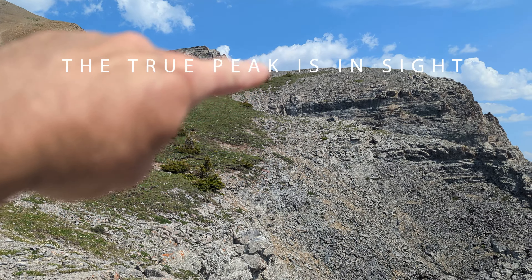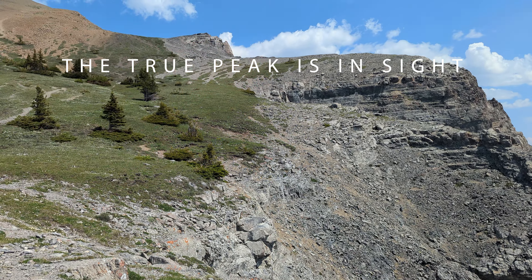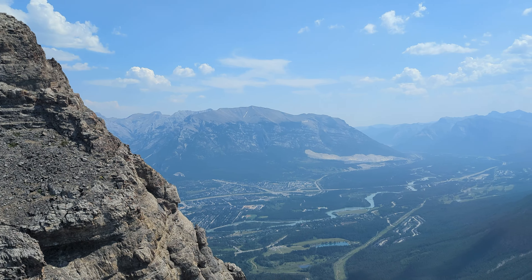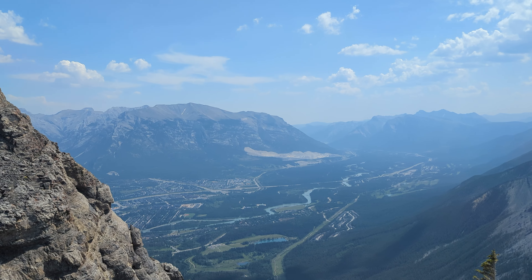I just have to get up here and I'm on the official top of the East End of Rundle. Beautiful views up here — check it out.